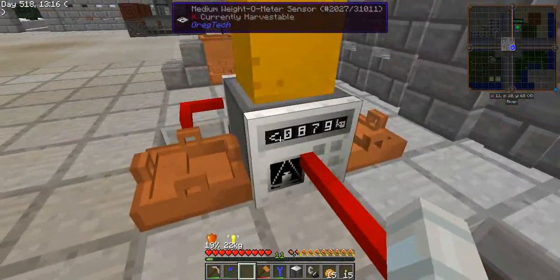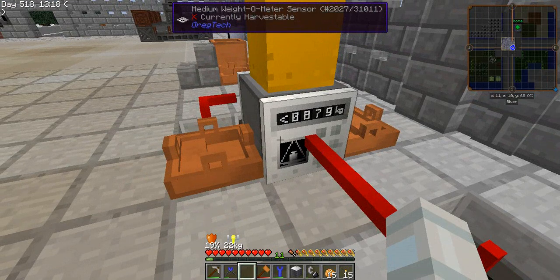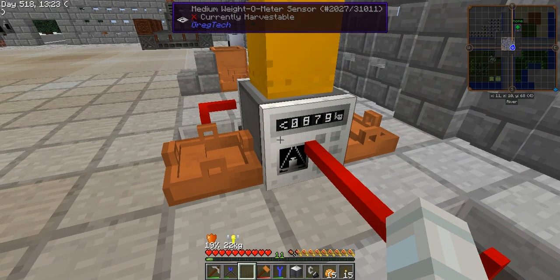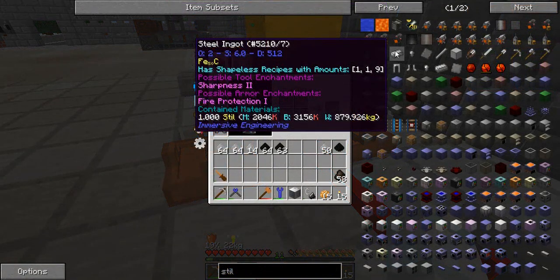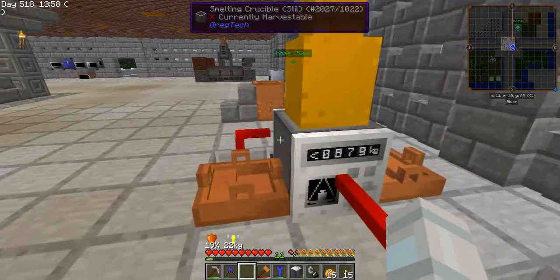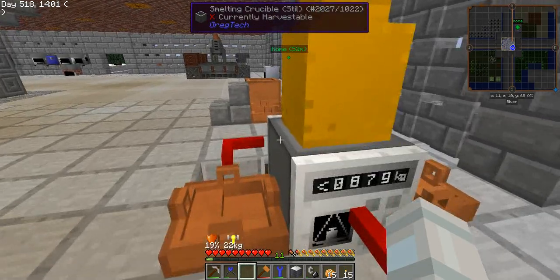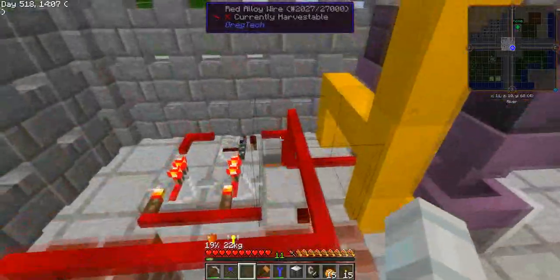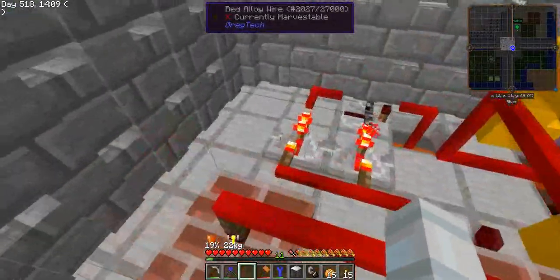Here we have a change — we have a change of the sensor from weight of grams to kilos, and as you can see that is the setting of it. The reason for this value is simple: it is the weight of one ingot of steel, so whenever we have less than one ingot of materials inside the crucible it's going to send a redstone signal to cause the pulse, like it was in the past.